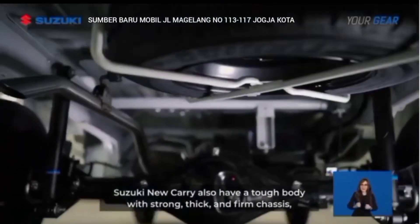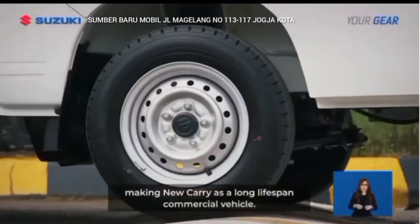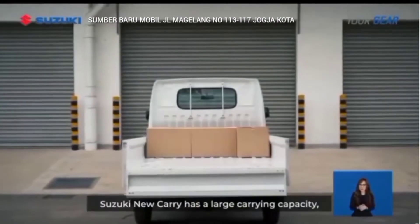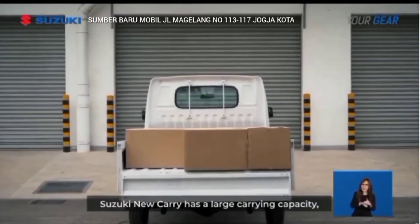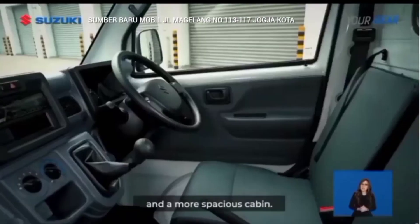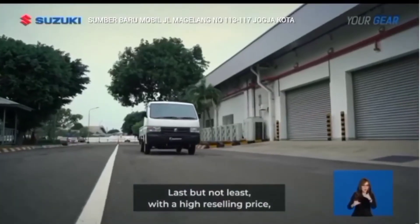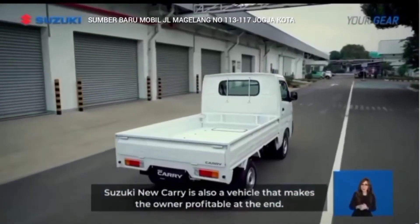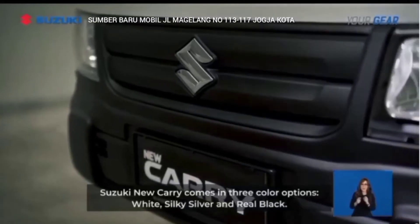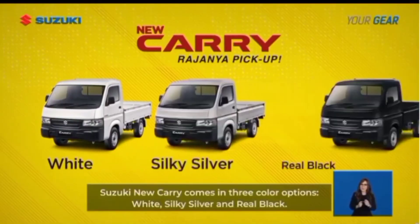Suzuki New Carry juga memiliki bodi yang tangguh serta sasis yang kuat, tebal dan kokoh, membuat New Carry sebagai kendaraan komersil yang lama umur pakainya. Sebagai mobil yang muatannya banyak, Suzuki New Carry memiliki daya angkut yang besar, ukuran bak yang lebih luas, tempat penyimpanan dengan kompartemen tambahan, serta kabin yang lebih lega. Tidak lupa dengan harga jual yang lebih tinggi, Suzuki New Carry juga merupakan kendaraan yang membuat pemiliknya untung di ujung. Suzuki New Carry hadir dalam 3 pilihan warna: White, Silky Silver, dan Real Black.